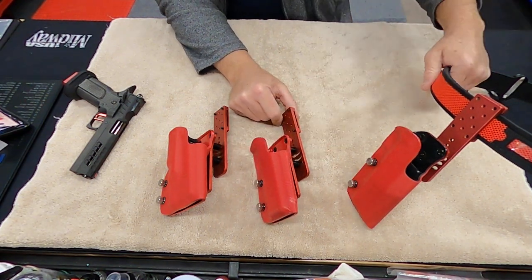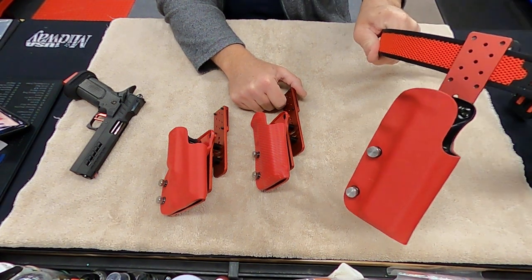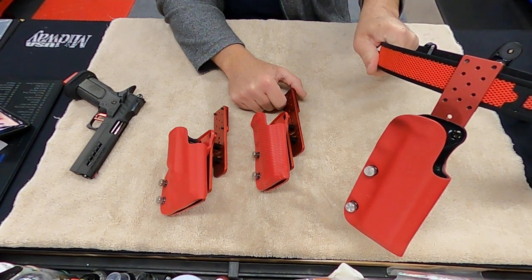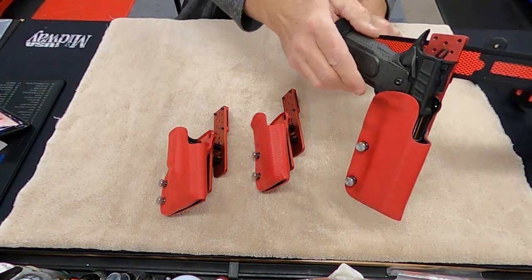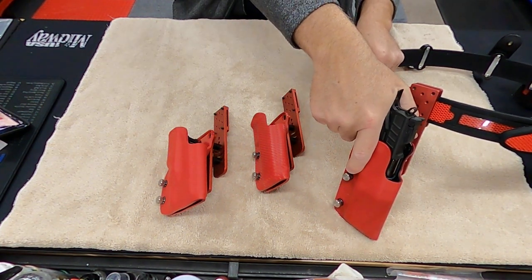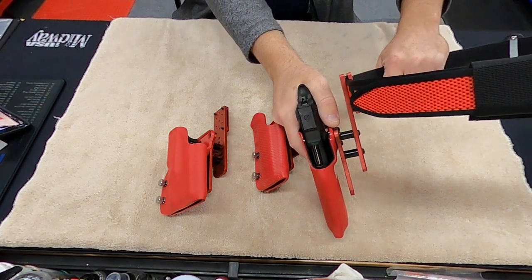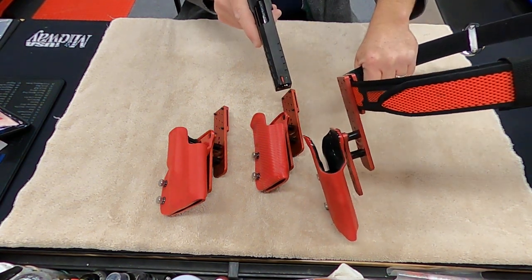You can see how far down in the belt my gun is — that's as far down as it'll go. When the gun's in there — my Titan going in the Nemesis holster there — I'm as far down as I can go. When I come up to draw, I've got plenty of room so that I'm not hitting anything when I'm grabbing the gun to pull it out.